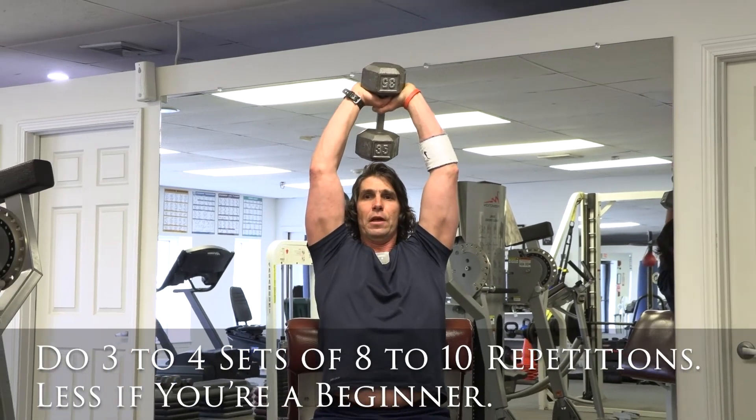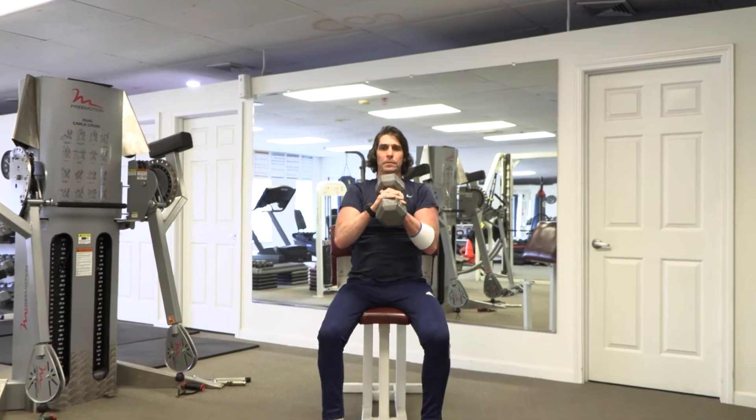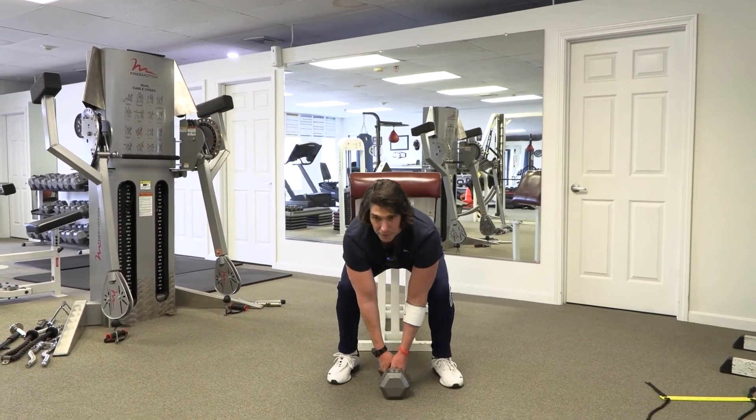When you're on your last rep, gently bring the weight overhead, bring it in front, support it. Stand up, keep it close to your body, bend at the knees, and place it to the ground.